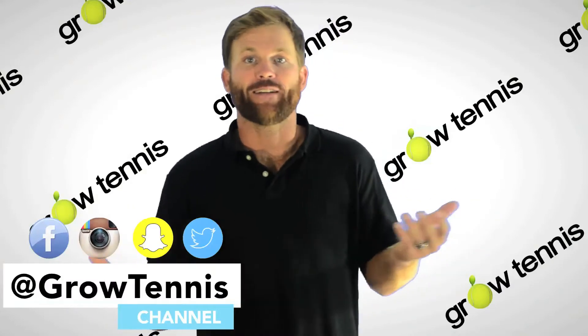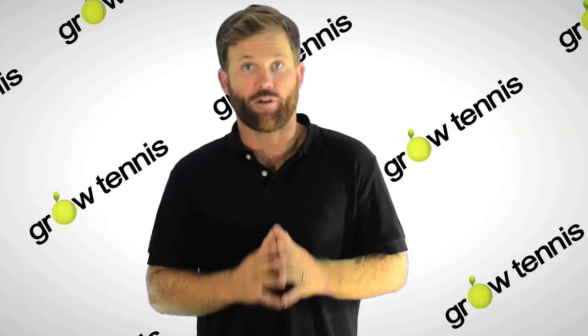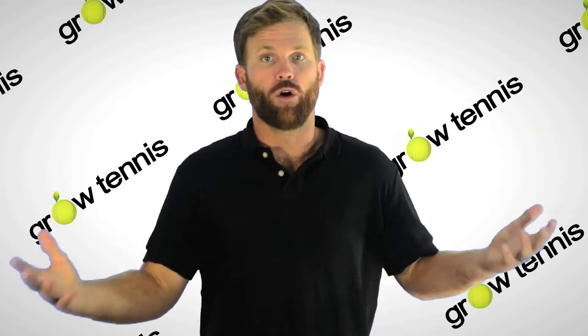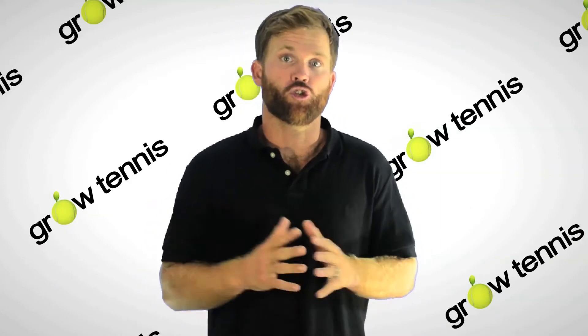Zach here with Grow Tennis, and on this channel, we're serving up easy and affordable ways to get more people playing tennis and mastering their fundamentals. If you think the game of tennis is awesome and you want to help us grow the game, please share this series with a friend or consider subscribing. Now let's go ahead and get into your training.